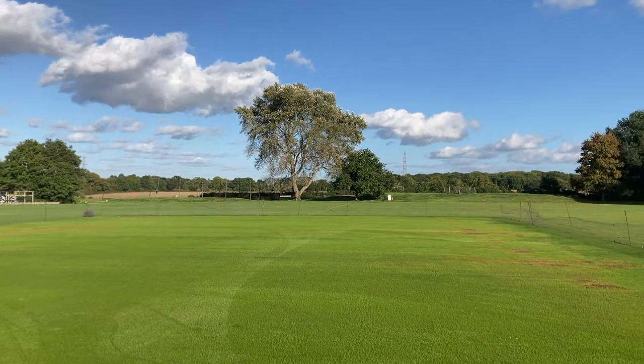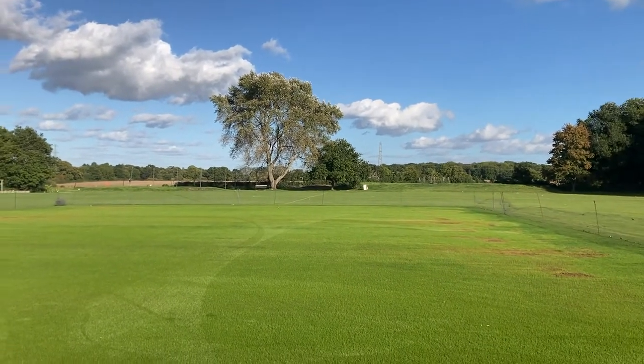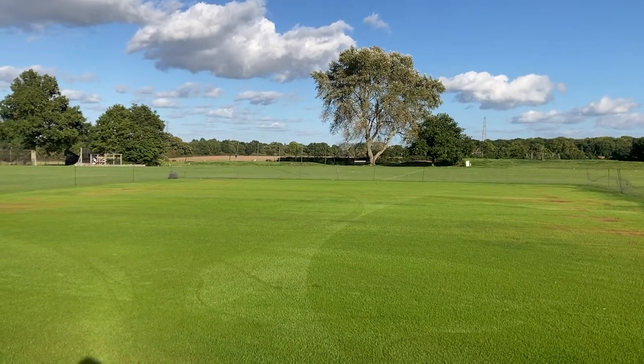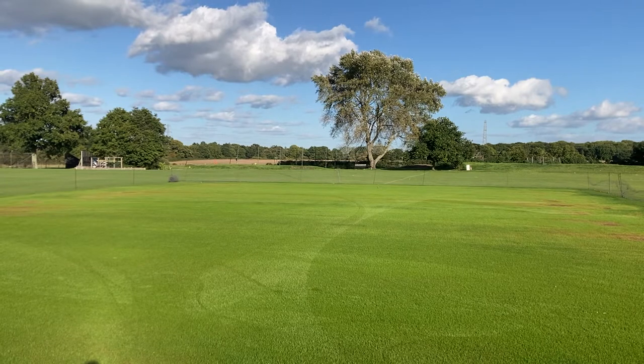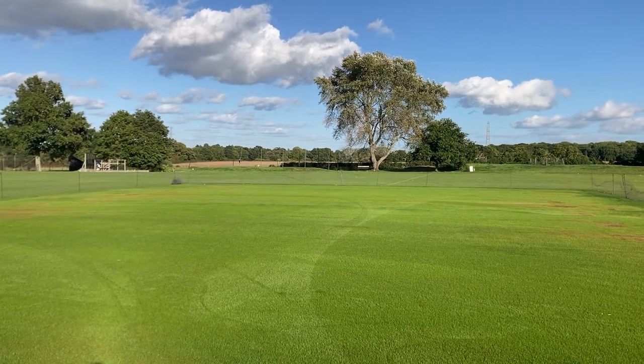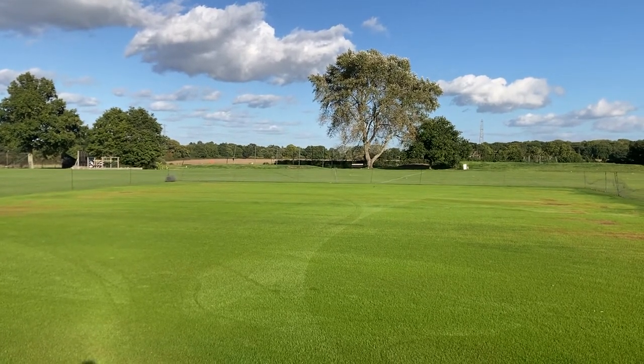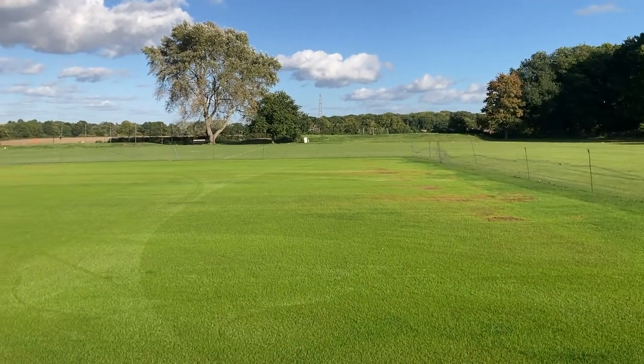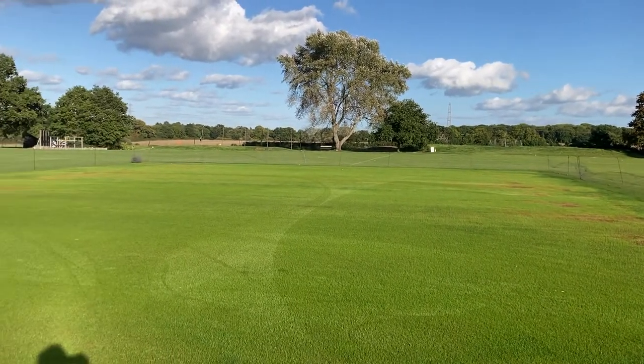Hello everybody, I'm back after a really busy season here. Sorry I haven't really done many videos this summer, just work's been right on top of me as you probably all know that feeling. Just showing you the square at the moment and this is about nine days in, so it's not too bad.